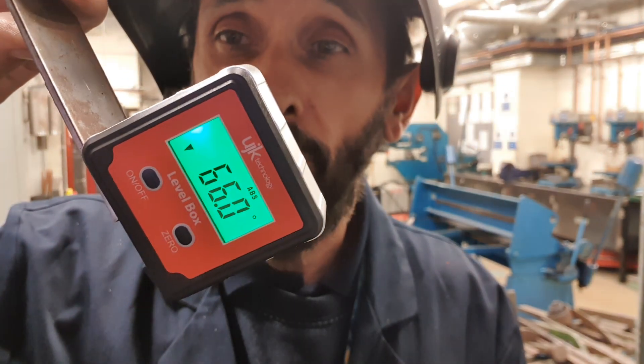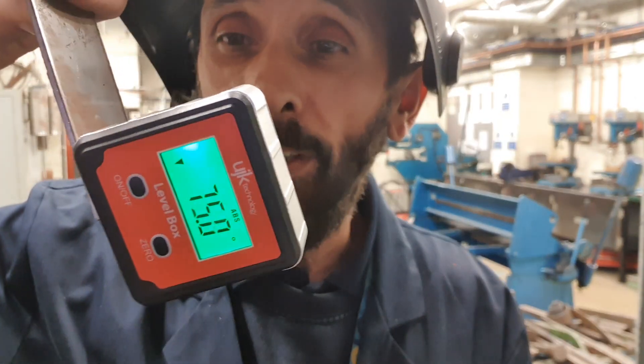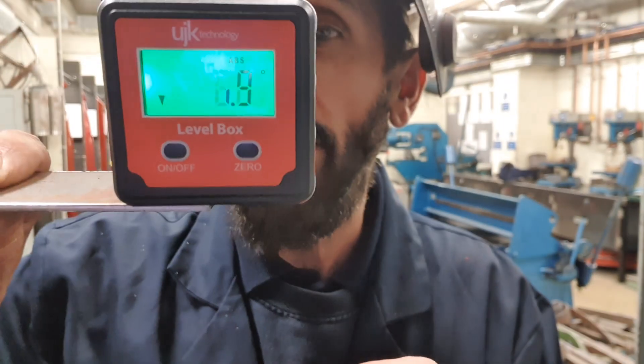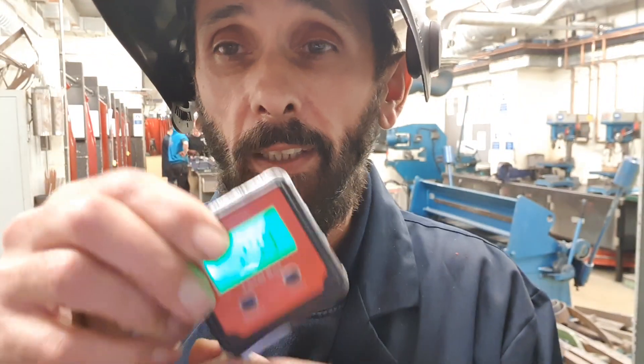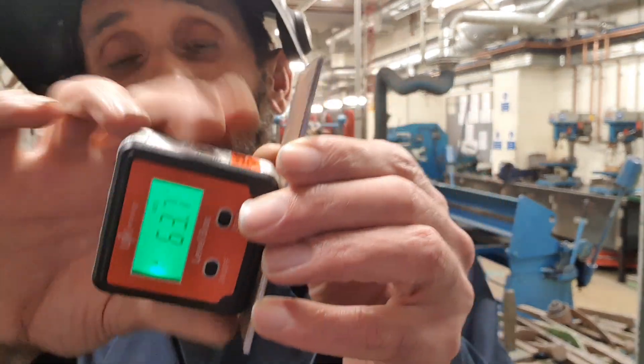We use this to get different angles — it's a pretty simple piece of kit called an angle finder. It works with a magnet, so you can stick it to your antenna and find what angle you're operating at.